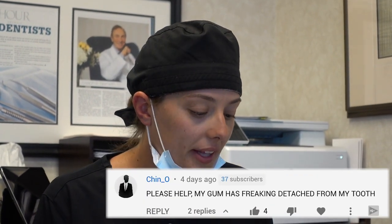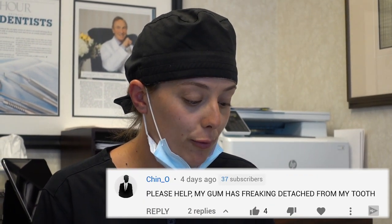Okay, and here's another one: Please help, my gum has frickin' detached from my tooth. Well, if your gum has frickin' detached from your tooth there could be many reasons — it could be gum recession, you may have an infection under the gum causing it to detach, or you may have scratched or irritated it and traumatized it, which could cause it to frickin' detach. You need to see your dentist to get a better idea.